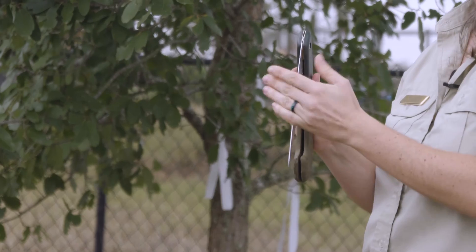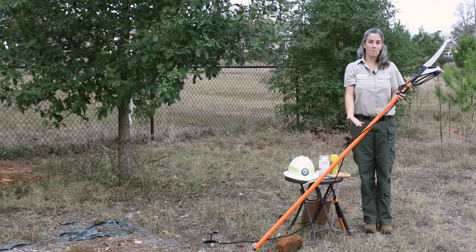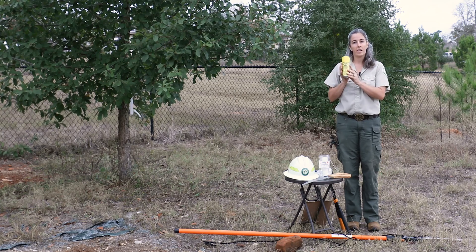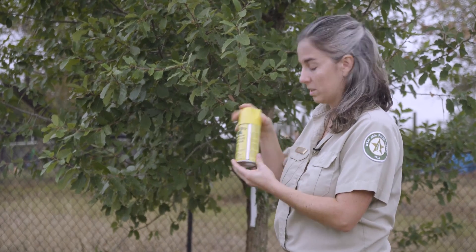And for really tall limbs, if you're feeling adventurous, you can use a pole saw. I also have my hard hat here, and I have some tree wound spray if I cut on an oak — which this is — in order to seal the wound to decrease the chance that it gets oak wilt.